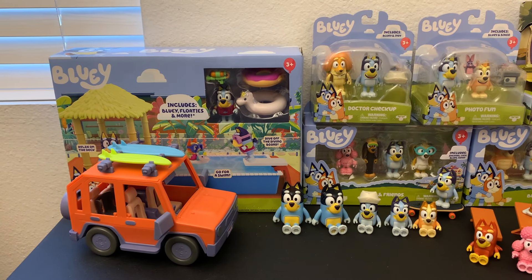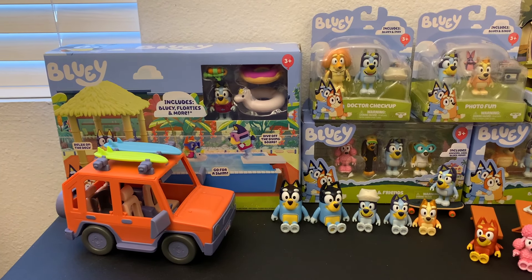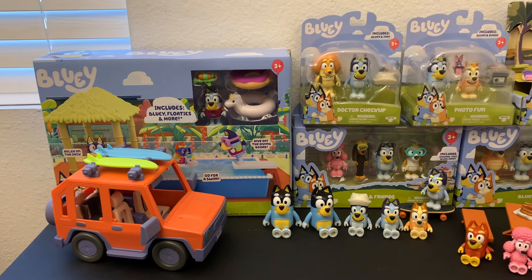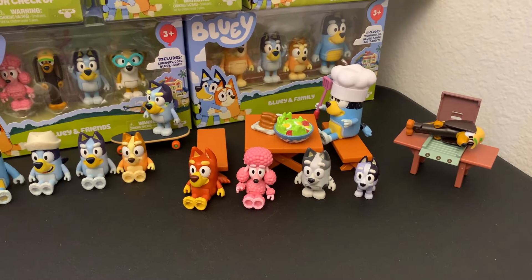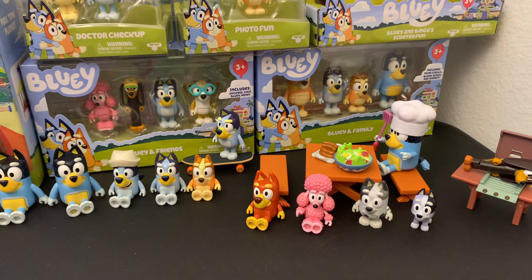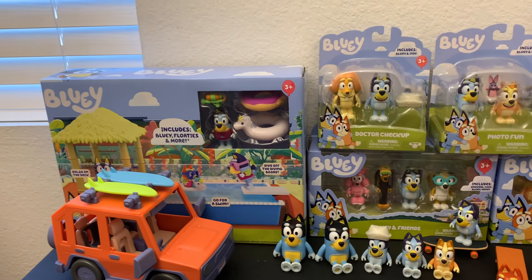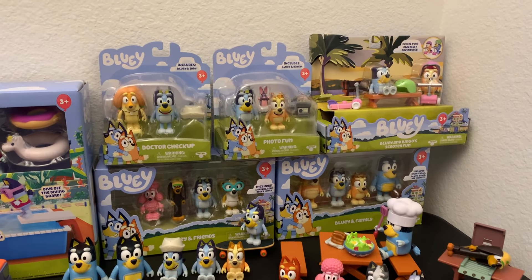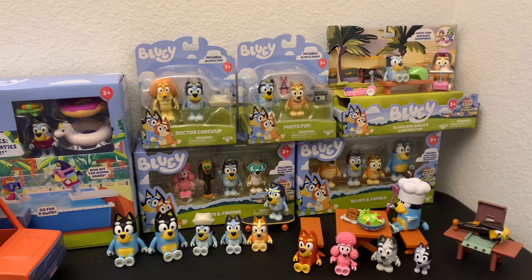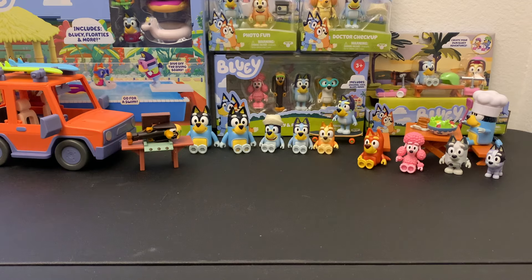Hello everyone! Today we have a bit of a different video. Instead of looking at a single product, we're going to be looking at an entire product line. As you can see, we have a ton of Bluey figurines — some I already opened in the past, but we also have a bunch of newer ones as well as a couple of older ones we're going to unbox. So without further ado, let's get started.